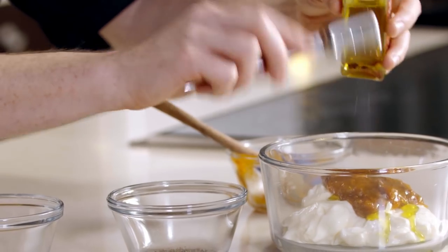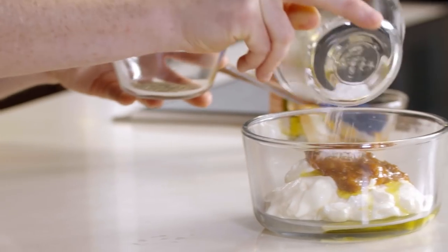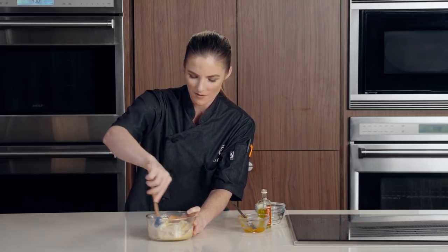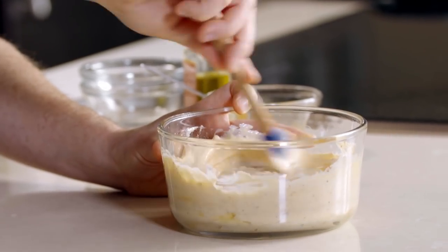I'm going to add two teaspoons of truffle oil to this. If you haven't had truffle oil before, try throwing it on your pizza — it's really great. I'm going to add salt and pepper and give this a good mix. I'd say this would even be great with some wings or tater tots — that sounds delicious.